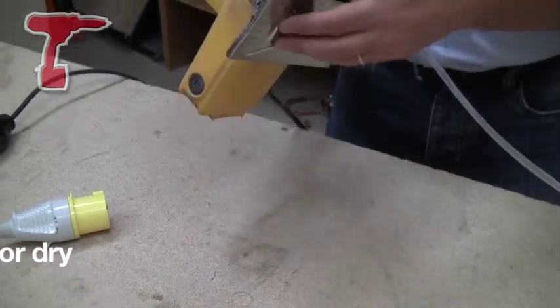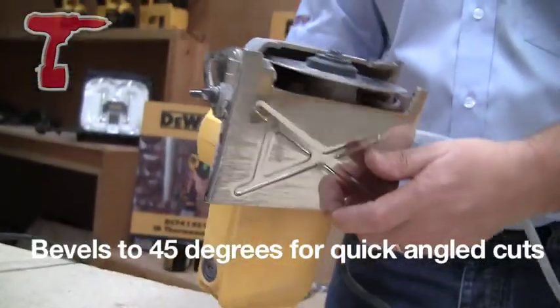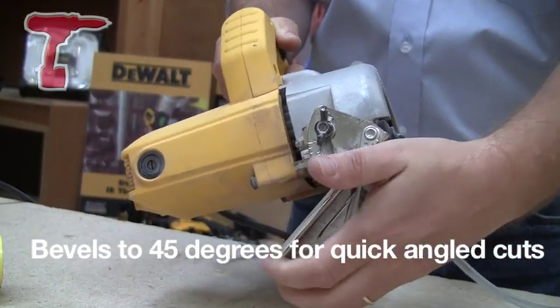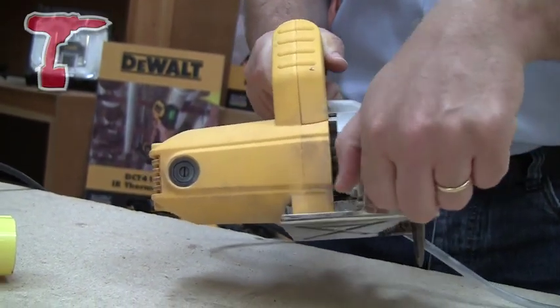It has a steel base — see there — very, very durable indeed. It's also going to bevel 45 degrees, you see that there, so if you want to do slight angles in your cuts, then that's more than possible.